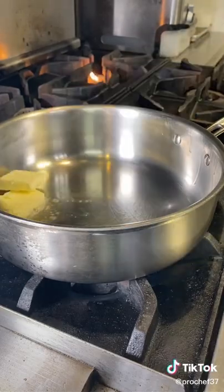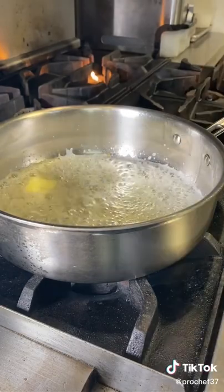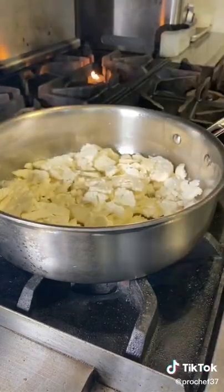Switch over to your pan — I'm using a shallow pan with butter and oil on medium heat. Add your cauliflower, then reduce the heat down to medium-low.